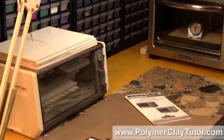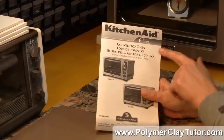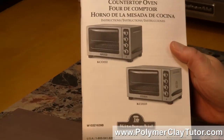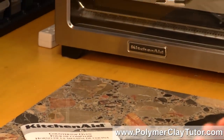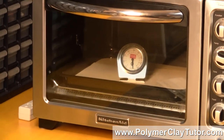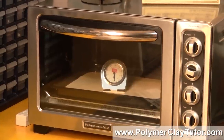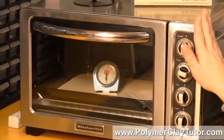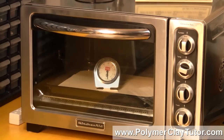This is the KitchenAid Countertop Convection Oven. They have two models — one's a regular oven and one's a Convection. Convection means it has a fan inside that blows the warm air around and keeps everything more even. There are a few things I love about it: it's beautiful stainless steel and it's nice and big.